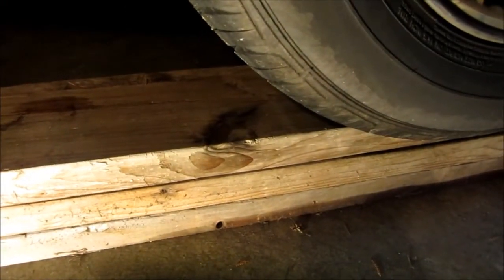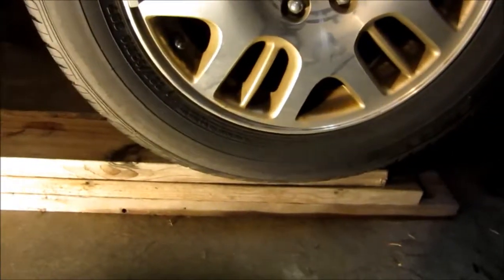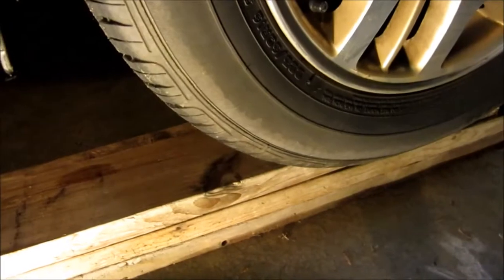I could cut these down and bolt them to make a permanent ramp, but I have other uses for these — I have a bunch of them. I just grab them when I need a few extra inches and it makes a difference. You could probably even go four boards. You could also make them wider; these are narrower than the tire. But if you do them under each wheel carefully, it takes about thirty seconds to get yourself five extra inches.